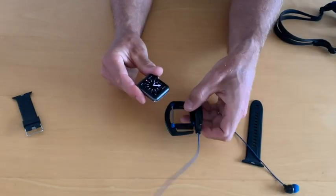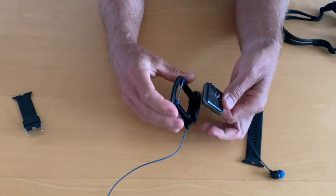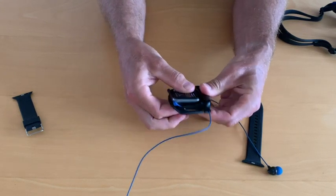Attach the watch to the Interval. The watch is attached by using the grooves on the watch. Place the top groove on the metal pin, then slide the watch gently until the bottom groove is able to connect with the Interval.